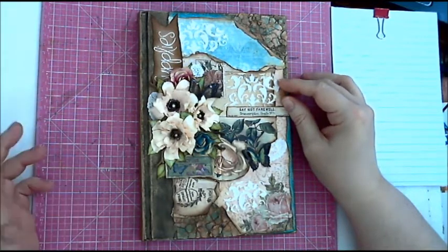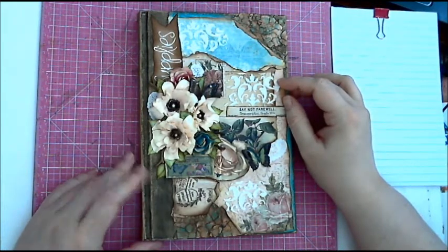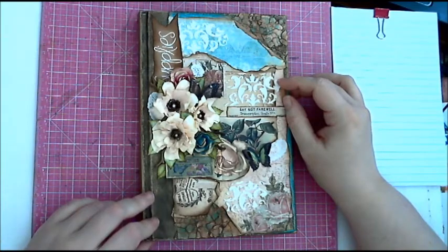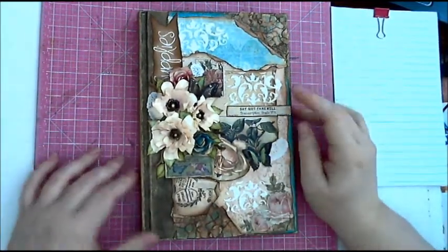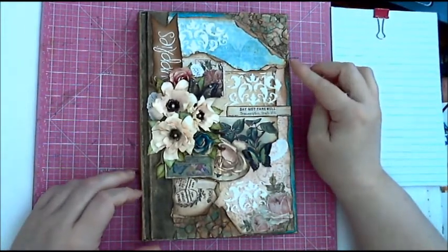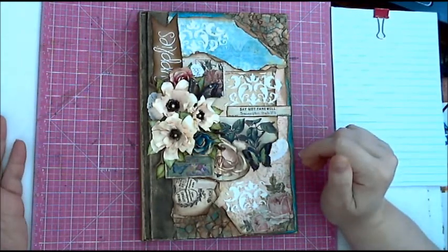I know I had some camera problems along the way and there were portions I couldn't film, so I just wanted to go over that and show you the things I did to it. If you have any questions, please feel free to comment. I try to answer questions as quickly as I possibly can. But first, I wanted to thank Debbie Ann Parent with Ephemera's Vintage Garden.